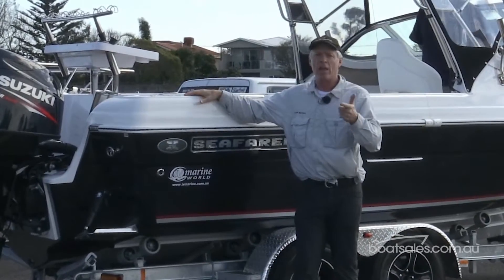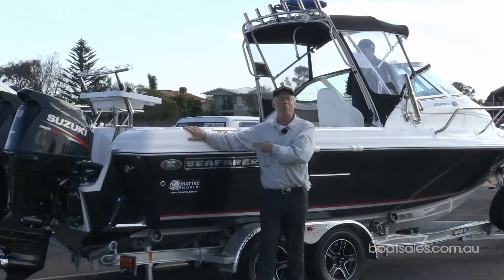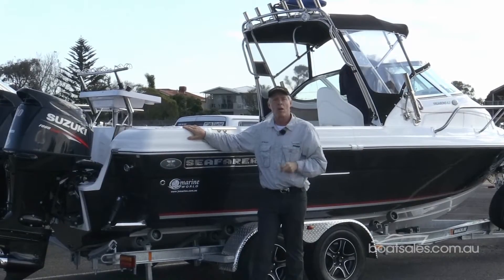There's the VC, the Viking, the Vagabond, the Vamp. But today we're on a couple of Seafarers that start with the letter X. What's all that about?